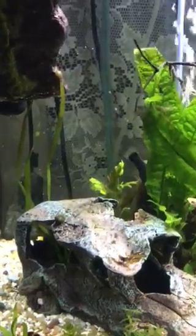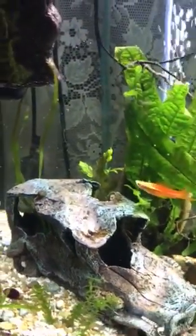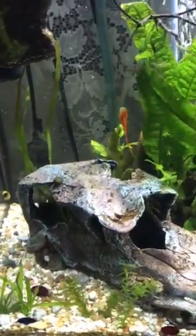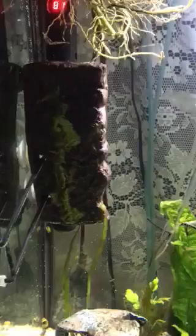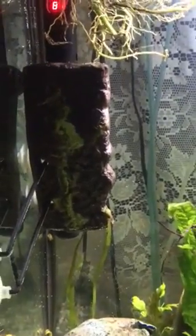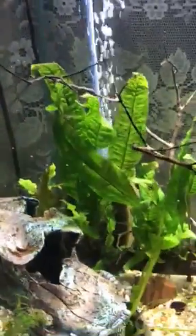I took out the slate and tile that were there for my angels because they didn't like it and wouldn't use it — they were actually using my hang-on-back filter, which I removed. So I put this funny little turtle ledge thing sideways in the tank to see if they would maybe clean it and use it as a spawning site, and they've been showing some interest in it.